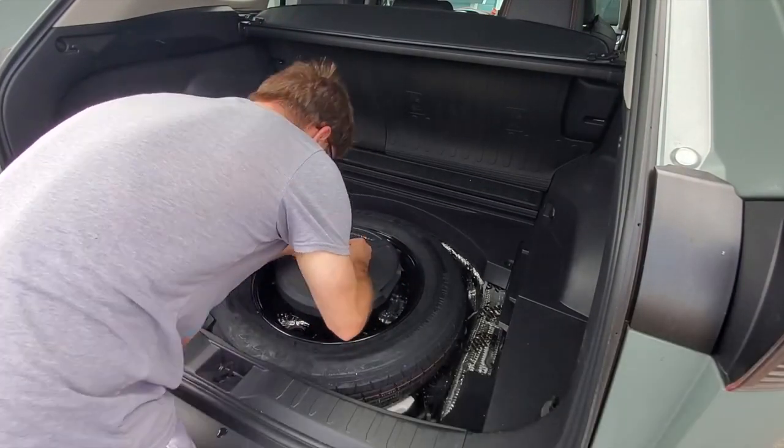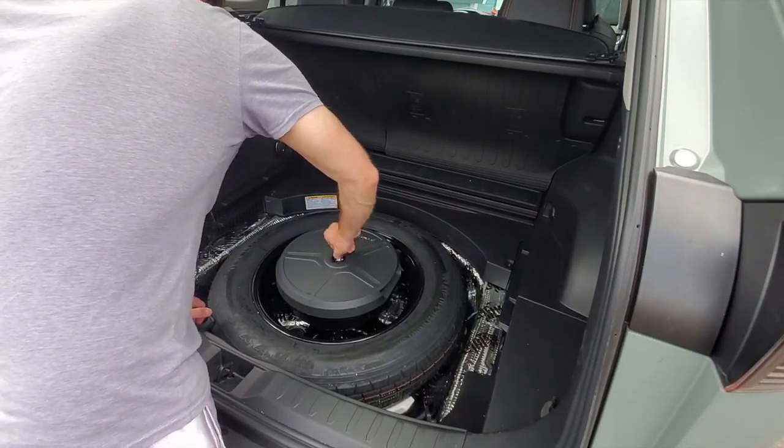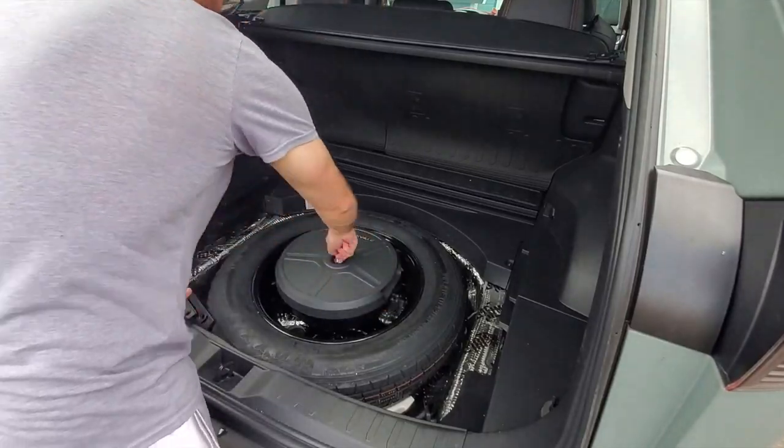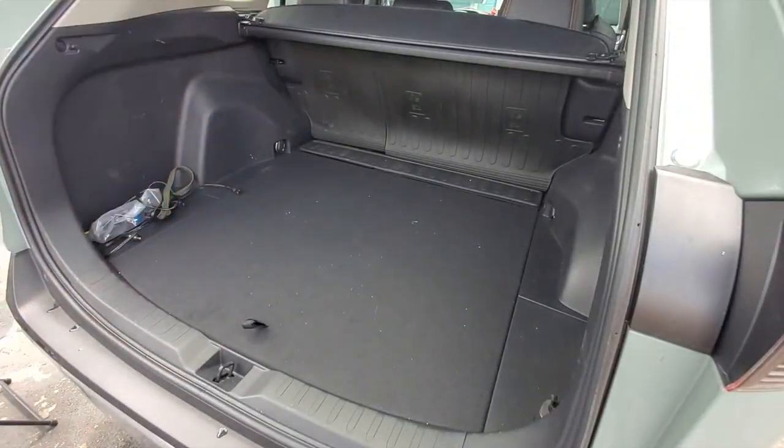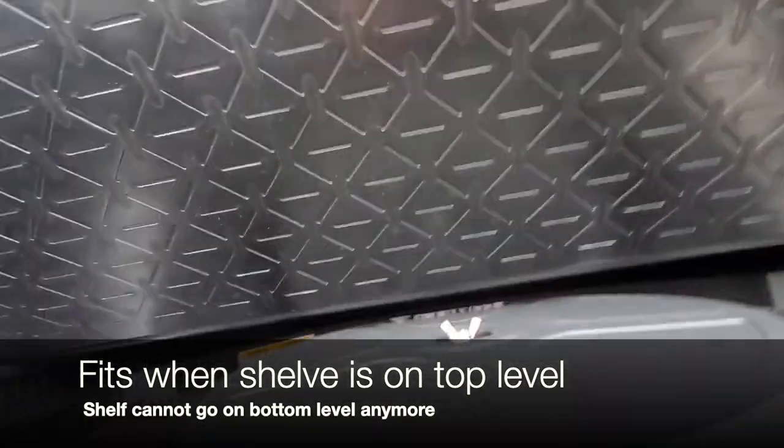Here I'm trying to align the long bolt that comes with this subwoofer down into the frame of the vehicle. With the cover back on, we'll take a look at how much space and clearance there is underneath. We can definitely put the shelf back on the top level, but the bottom level will be blocked by the subwoofer.